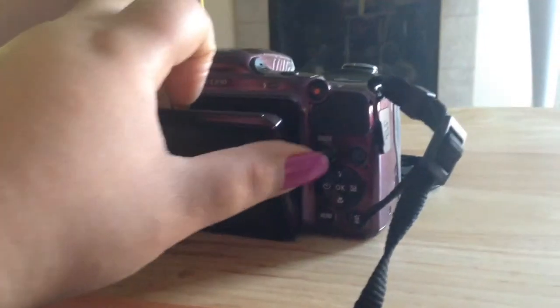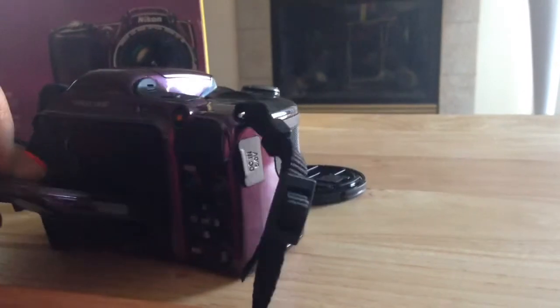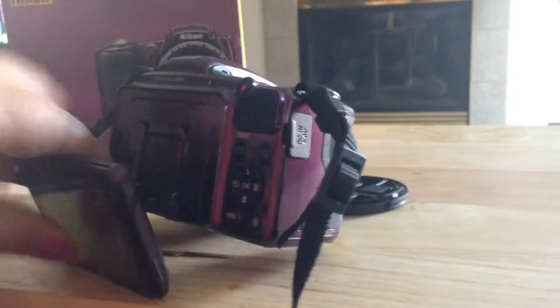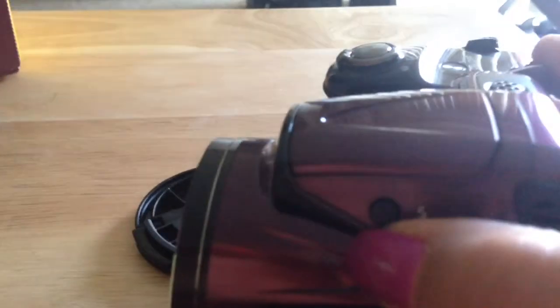The screen actually pops out and you can adjust it down or up based on whether you're shooting video from a low point or a high point. You can adjust the screen so you can see what you're shooting, which may come in handy especially if you're doing photography and need different angles. It does have a flash for pictures — it is very bright, and I love the flash feature.